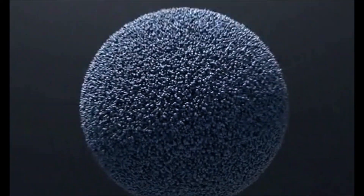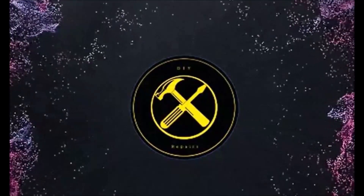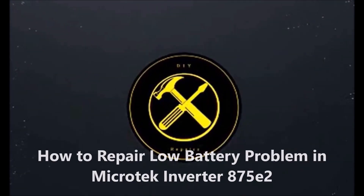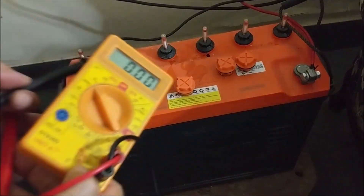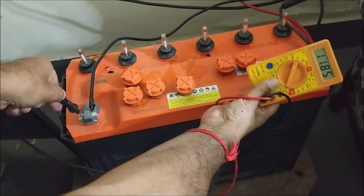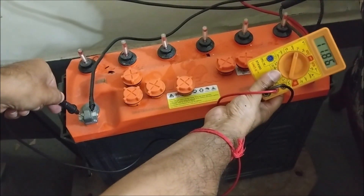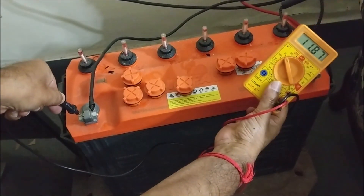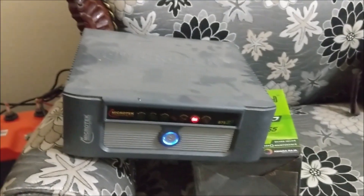The voltage of the battery is showing 11.85 volts on the multimeter, which means the battery is good. You can see that the inverter is connected to mains power supply.